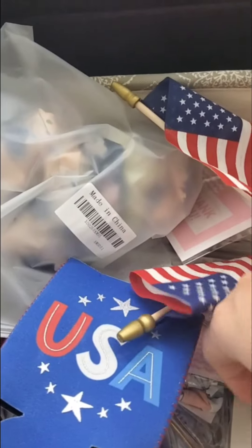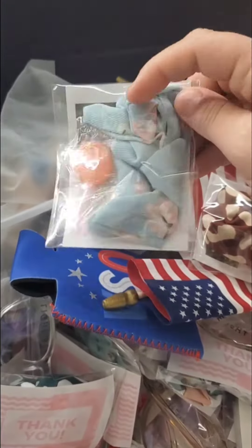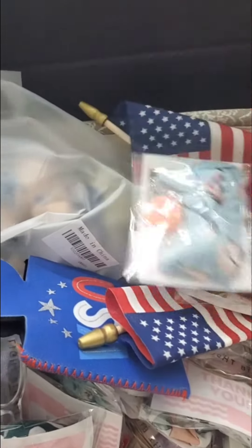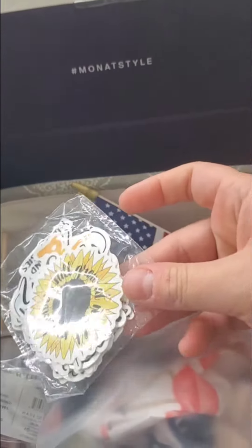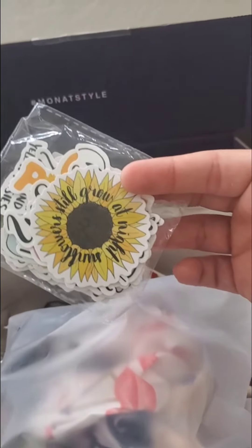I bought a huge package of scrunchies on Amazon — a hundred pack for about ten bucks. You can also get a huge pack of stickers. They also have kids' tattoos, which are always fun when kids get something in your package. That's always super fun.